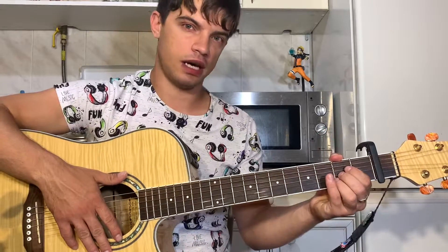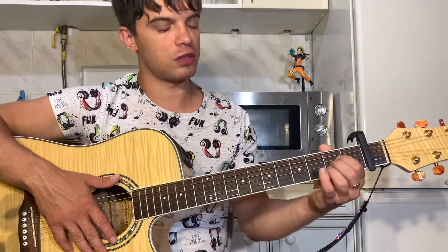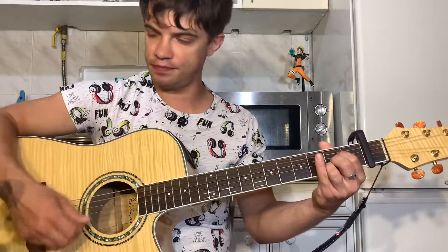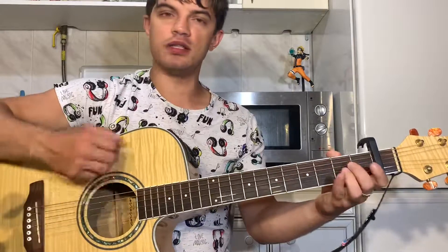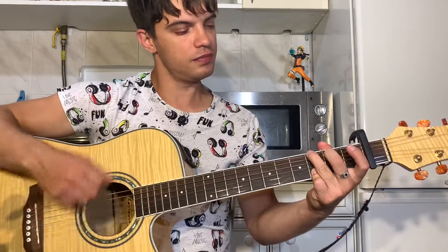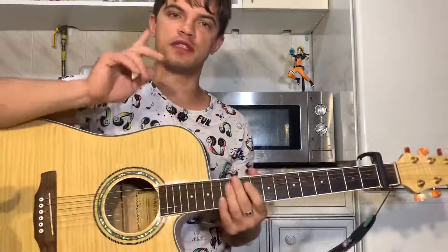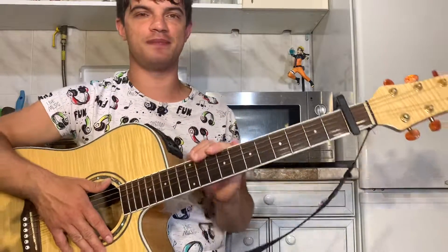И последний аккорд А: на второй, третьей и четвертой струне второй лад зажимаем. И начинаем сам. Это вам вся песня. Всем спасибо. Пишите, что ещё подобрать. Всем пока.